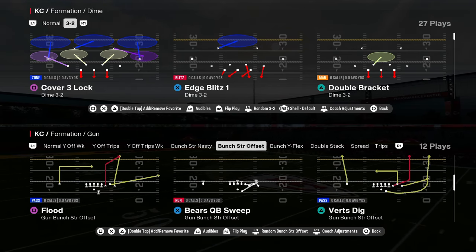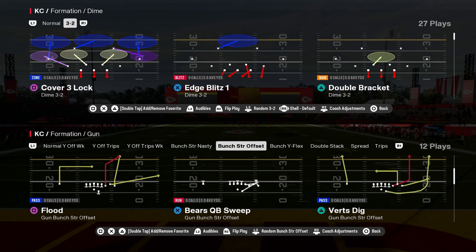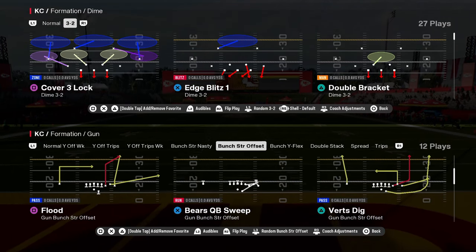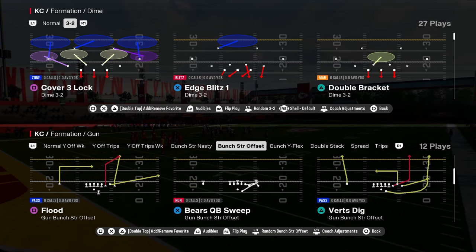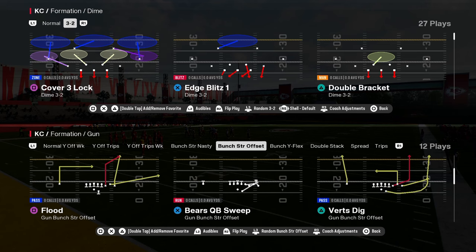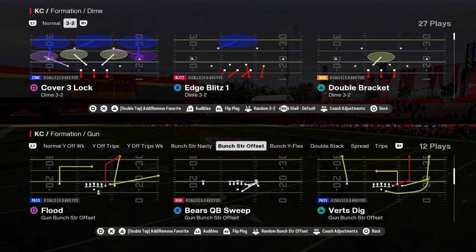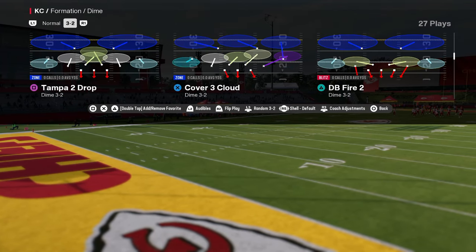Cover three beater for you guys here. This is Bunch Strung Offset in the Bears playbook. The play is Flood. I love this play this year — I think it's a super important play to have in your playbook. If you want to learn more about the Bunch Strung Offset offense, make sure that you join the school community. We'll get access to all of my college football and Madden offensive and defensive ebooks. The play is Flood and we're going to be going up against a cover three coverage.